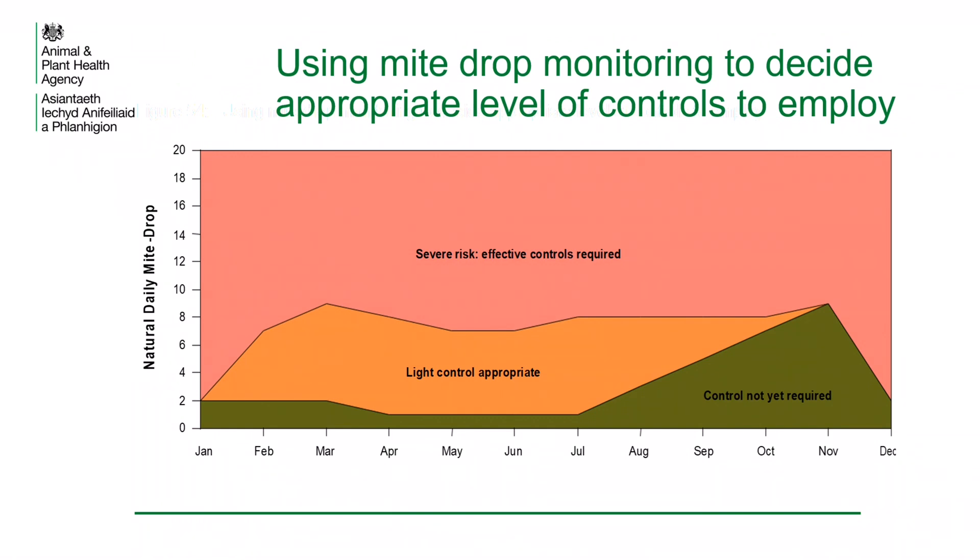One of the easiest ways to monitor mite drop is to use an open mesh floor. By placing the tray below the floor and monitoring the mite drop over seven days, it is possible to determine the natural daily mite drop. Using this graph, one can then determine what varroa controls are necessary to keep the colony healthy.